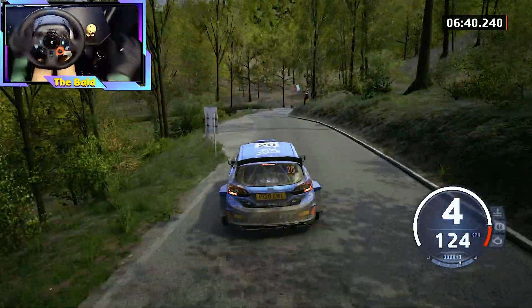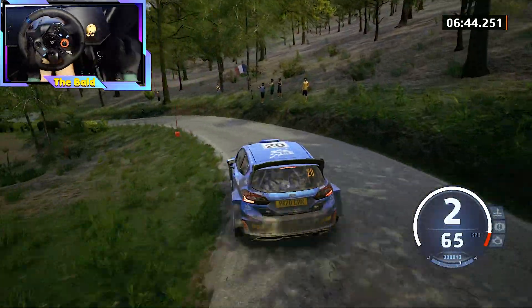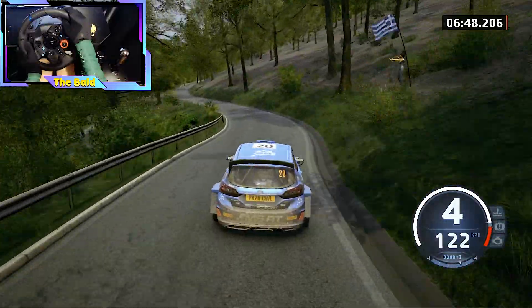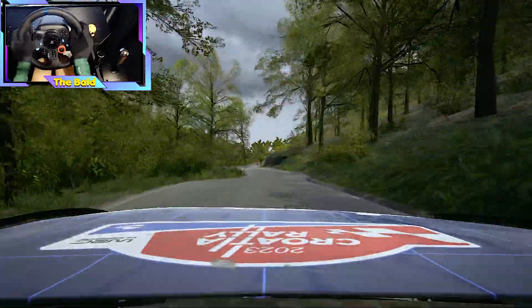1 left, don't cut, opens. And 5 right, don't cut, to 5 left short. 50, slight right. Slowing, 70, 6 right. 50, open hairpin left.